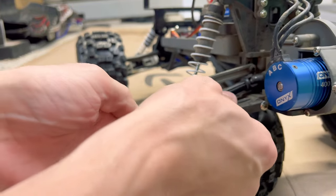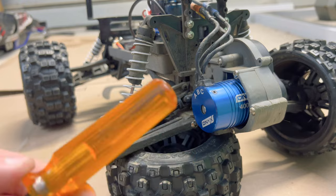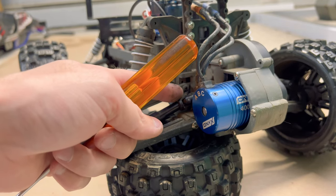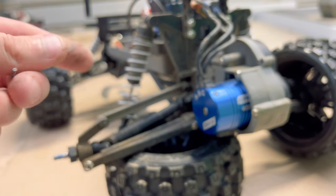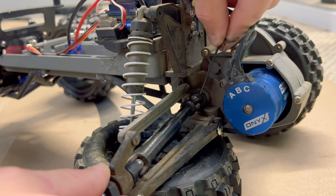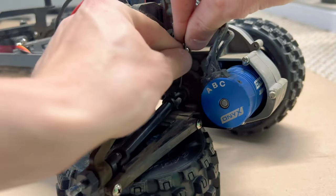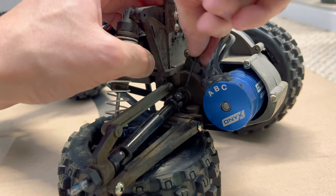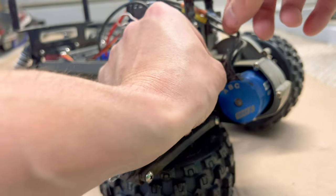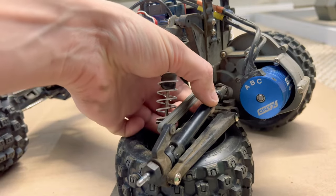In order to get the drive shaft off, there is a 1.5mm grub screw down in here. Unfortunately, in the last video I filmed, I lost my MIP 1.5mm — I think it fell under some leaves at the park. So now we're just working with this 1.5mm right here. Get the 1.5mm and loosen up that grub screw. So that's what we start with, then we're going to remove the hub carrier. The drive shaft will just go loose like that.